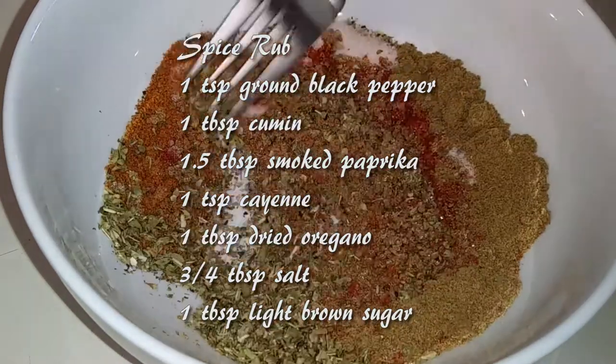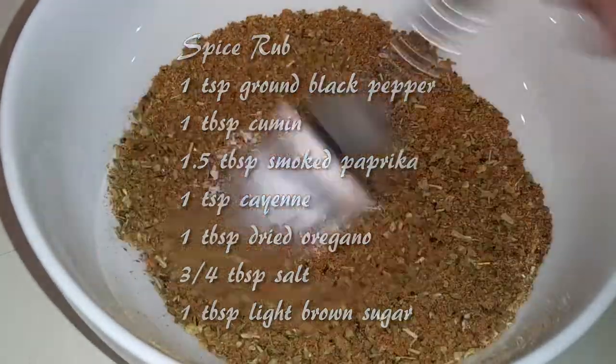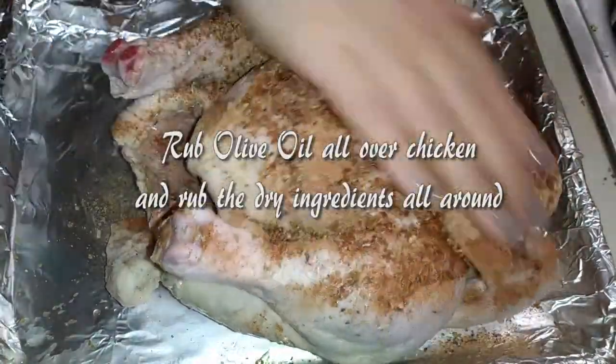First we're going to need to combine all of our dry ingredients in a small bowl. It does say light brown sugar, but go ahead and use your substitutions here. Just mix everything up together and set it aside. Now using a small chicken, about five pounds, rub olive oil all over it.